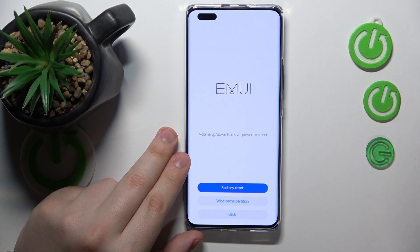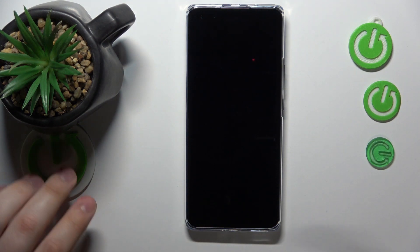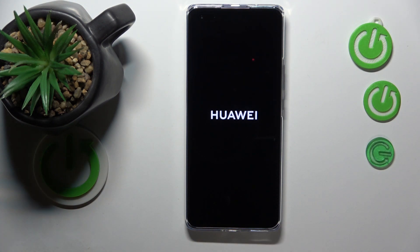Once everything was reset, we can restart the device, and I will also guide you through the process of the initial system setup as well. So let's wait.